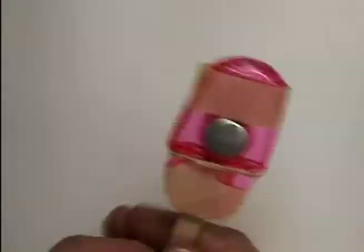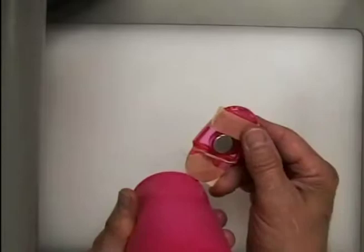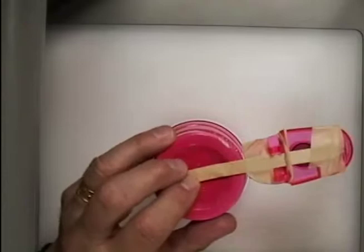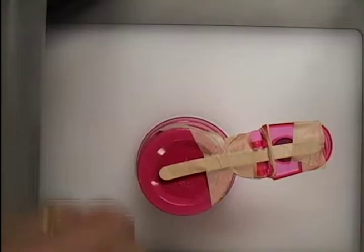A safety note: magnets are dangerous around small children and also around computers and color televisions, so keep them away from those. Next, take your cup. We're going to attach the magnet popsicle to the cup like a diving board, with the magnet going down. Use two long pieces of tape — one on the front and one on the back — to keep it from wobbling. Now we've made our magnet on the cup.